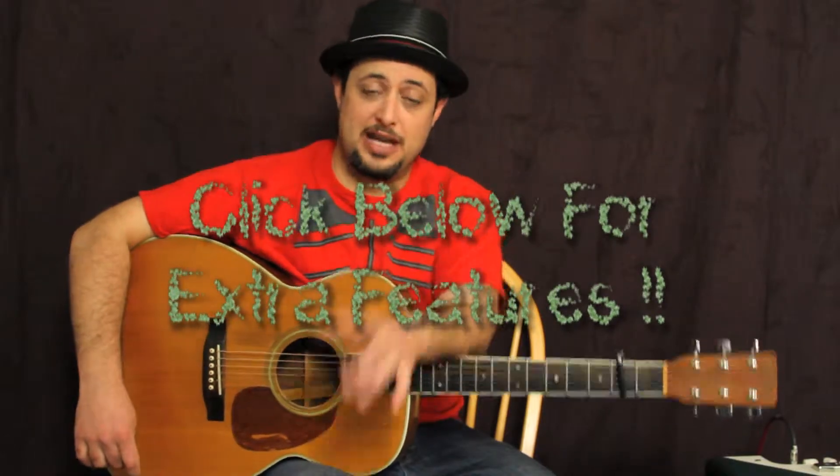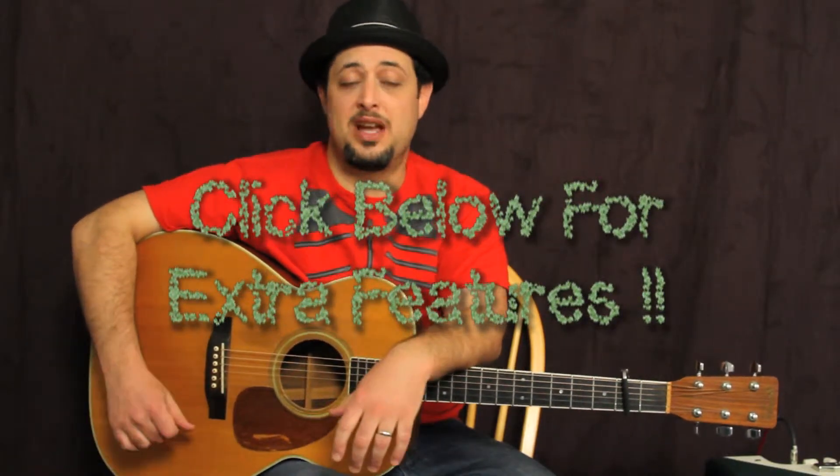I want to let you guys know I have a request list where I communicate with people out there making requests. I also send a sequence of guitar lessons out on that list, as well as a free ebook that goes with all these free lessons. I think it's really helpful.